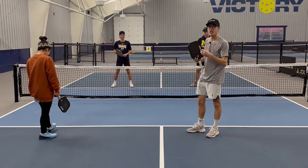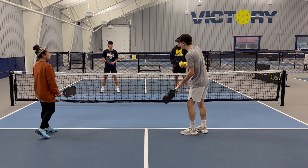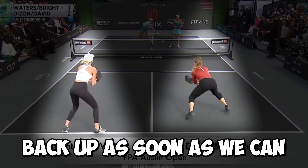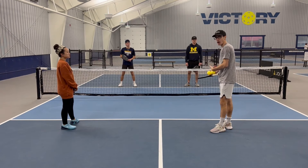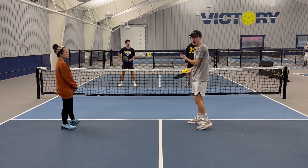The first thing when it comes to the reset is body position. In a reset, I'm in trouble — if I pop the ball up or my partner's popped the ball up, we're going to try to back up as soon as we can to get ready for that reset. We're not just going to stay in our certain sides; we're going to slide to a certain position depending on where the pop-up is.